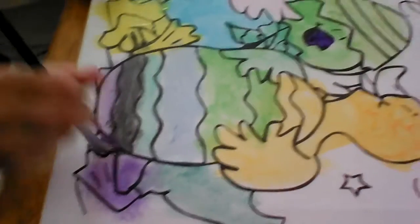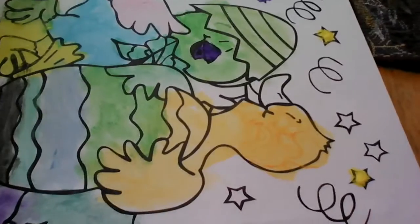So this is a very colorful duck. We just have the beak and a couple of stars left to do.